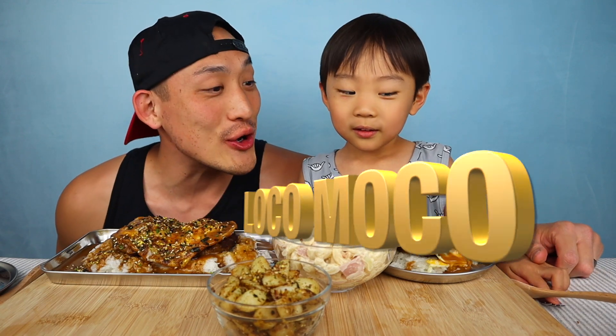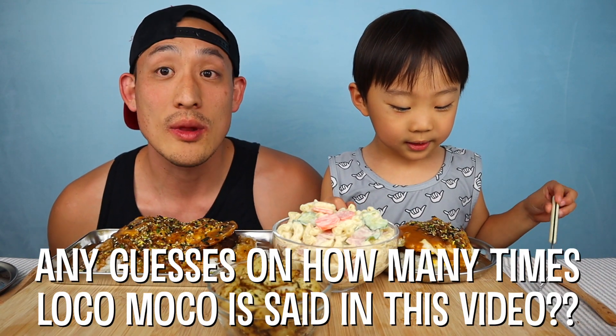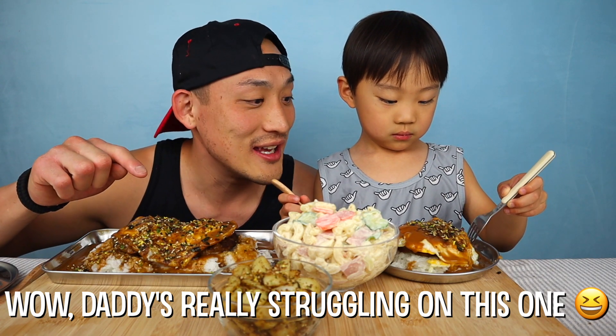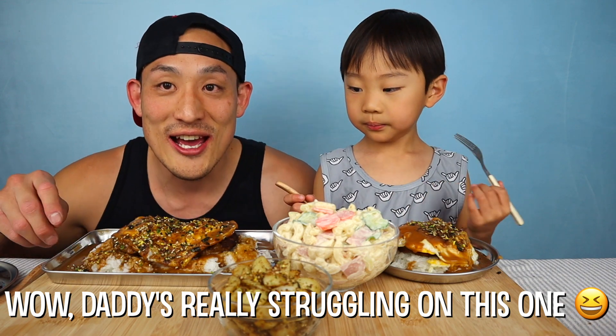We're eating loco mocos today! Jordan explains: loco moco is meat covered with gravy and egg — it's a Hawaiian dish. When daddy was in Hawaii with mommy we would eat this all the time. It's rice with a hamburger patty, a fried egg over easy or over medium, and then you put gravy on top of that.